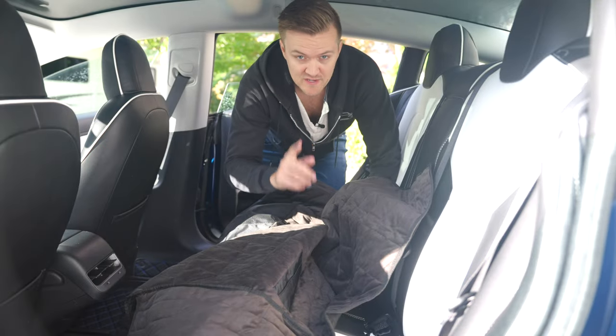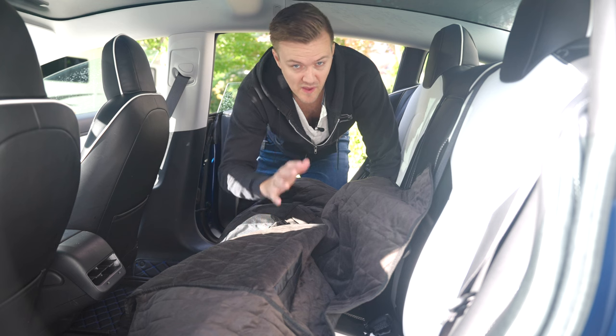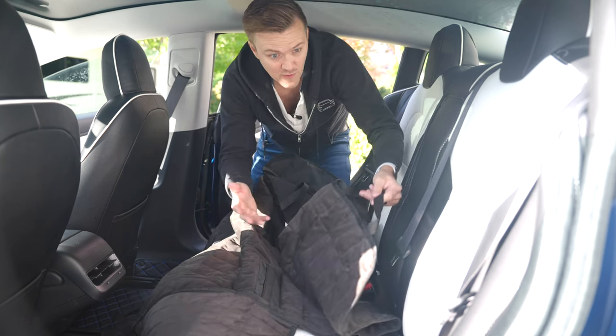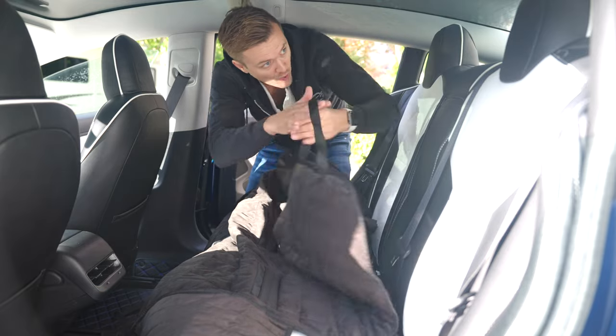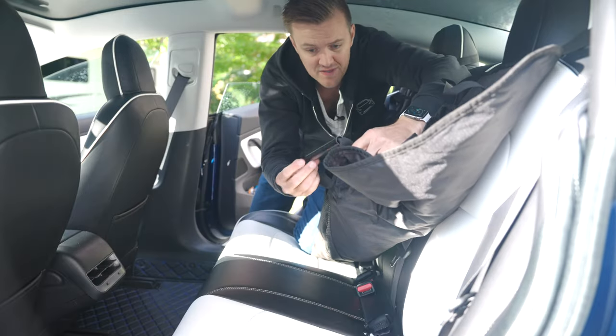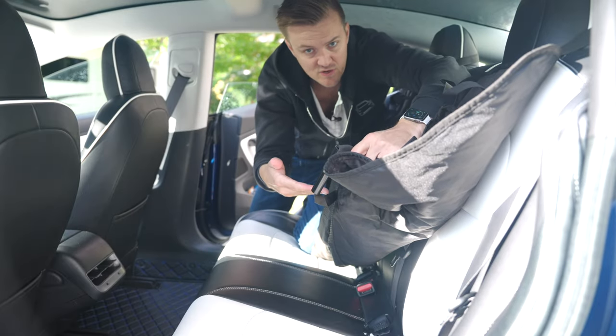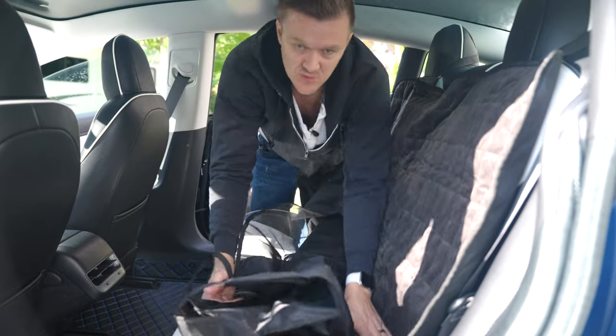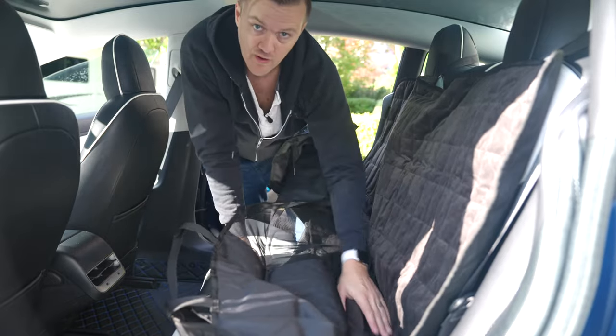Watch when I install this and you'll see why this is literally the best pet liner you can buy right now. Installation is super easy — you've got these two hooks that go over the rear headrests. Underneath you have these little bars that you tuck between the seat cushions, and they're going to keep it in place so it doesn't slide out when your dog is running around.